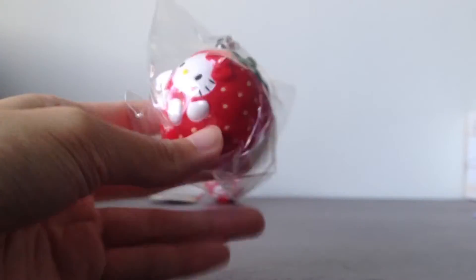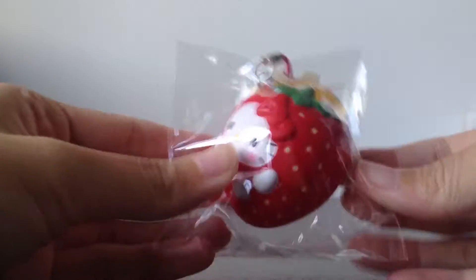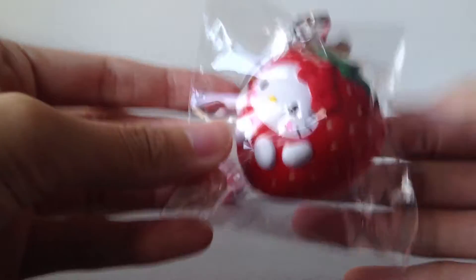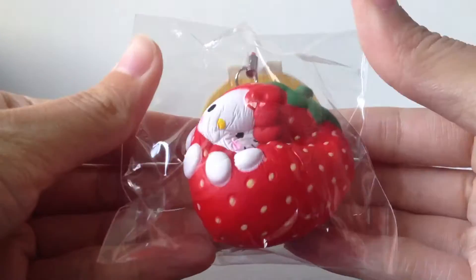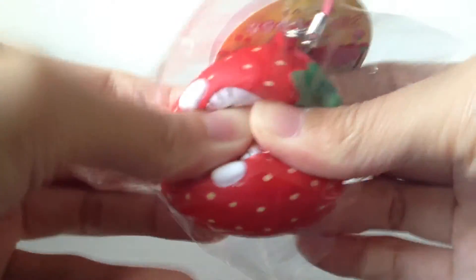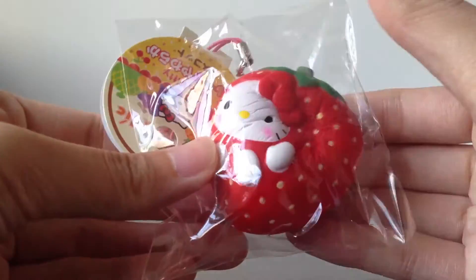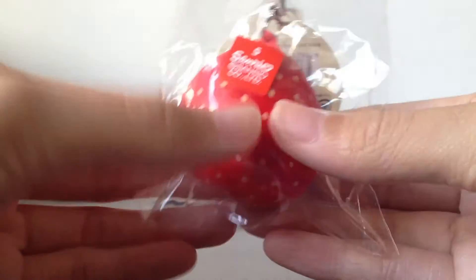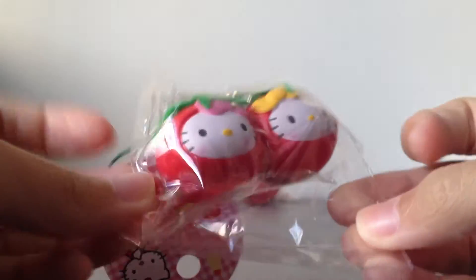Then next I have this Hello Kitty in a strawberry costume, and they all have the same tag. This is really soft also, although it's not as squishy as the apple one — but this is super soft and actually pretty squishy as well. I wanted to get the cherry one but they were out of stock, and I also wanted to get a twin strawberry one but they were also out of stock.